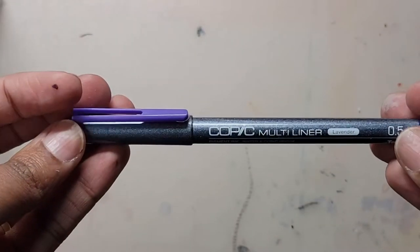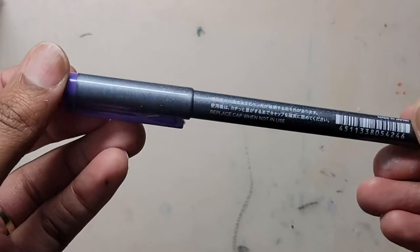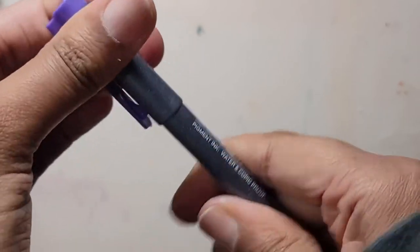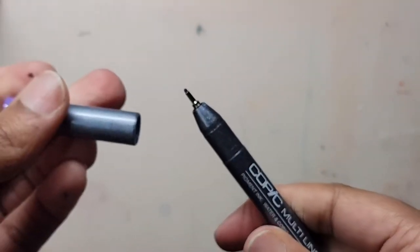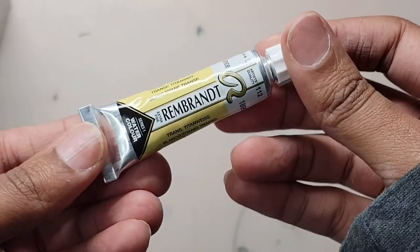The second item is a 0.5 millimeter Copic multiliner, and lavender purple is one of my favorite colors, so I'm really glad to add this to my collection. Next we have a 10 ml tube of Rembrandt watercolor.